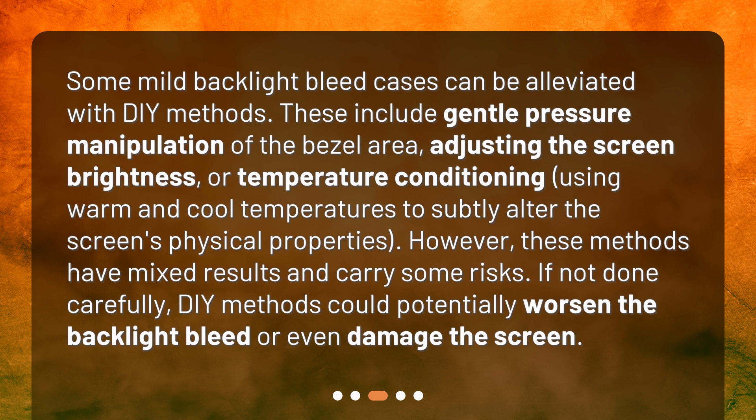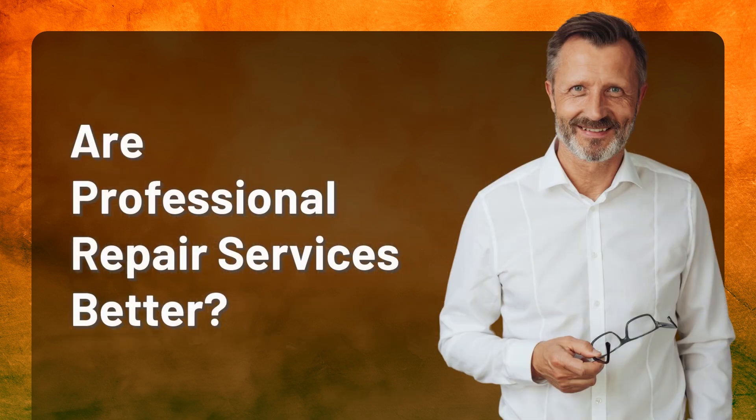However, these methods have mixed results and carry some risks. If not done carefully, DIY methods could potentially worsen the backlight bleed or even damage the screen.